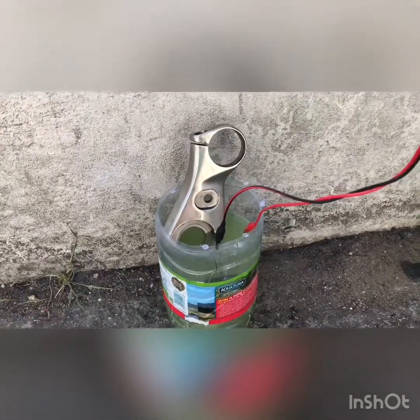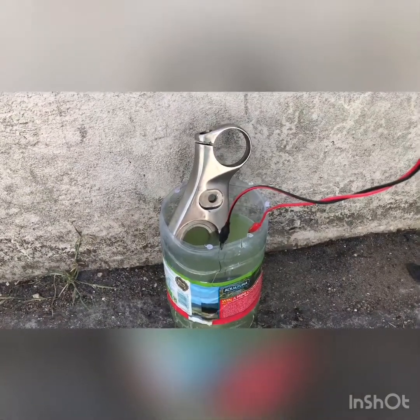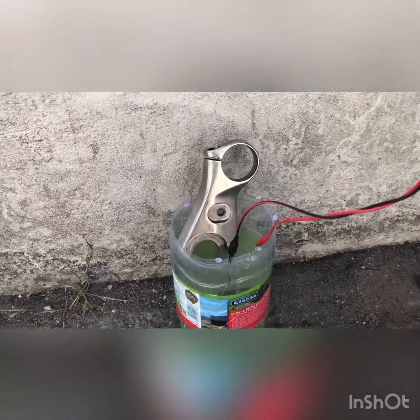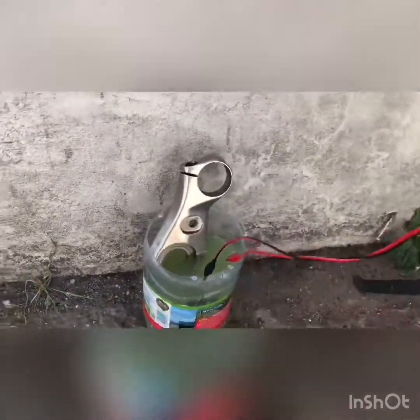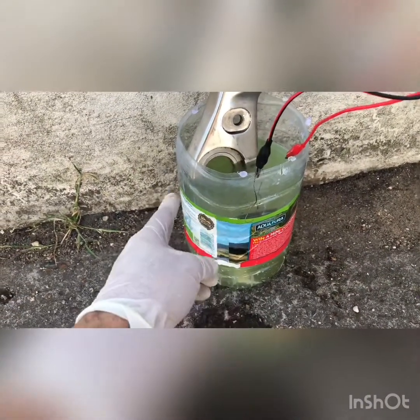For the solution we need sodium hydroxide and sodium carbonate. The balance is 4 parts sodium hydroxide and 1 part sodium carbonate. We put them in four and a half liters of water — 400 and 100 grams.